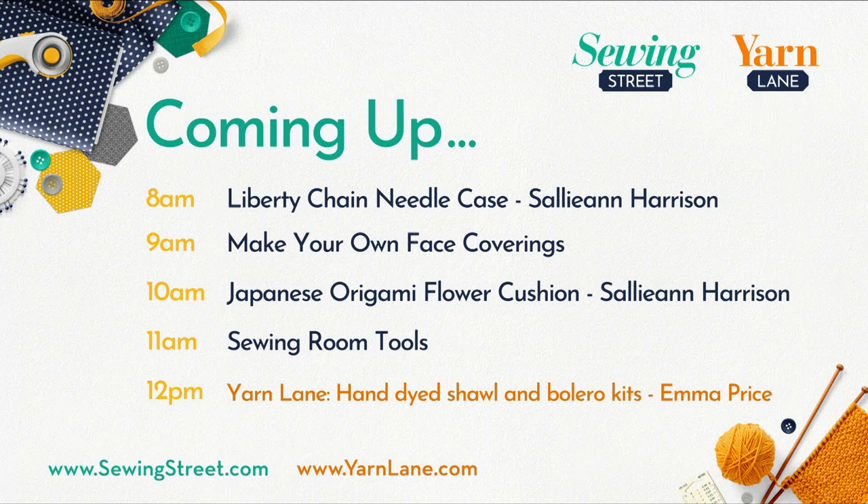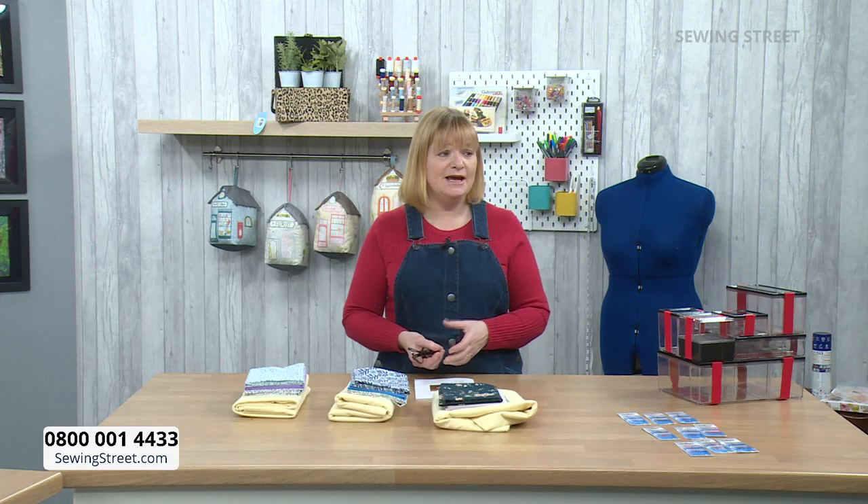At eleven o'clock, sewing room tools — particularly concentrating on appliqué, which is one of my favourite things. We've got lots of tools, books, and equipment for appliqué. At twelve o'clock, we've got Yarn Lane with a brand new guest — Emma Price from In The Wool Shed — who creates her own hand-dyed yarn using natural dyes. She's got five beautiful kits and she's going to show us the whole dyeing process. Stay around because you're going to love that show.